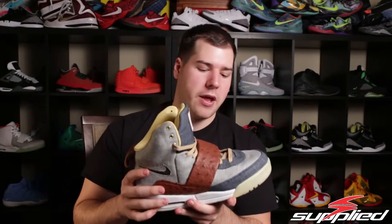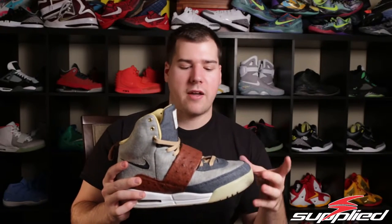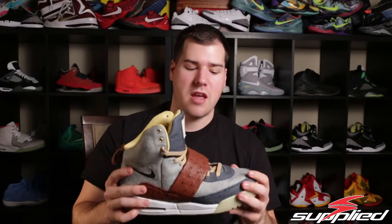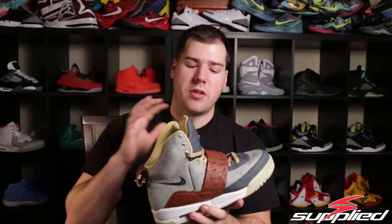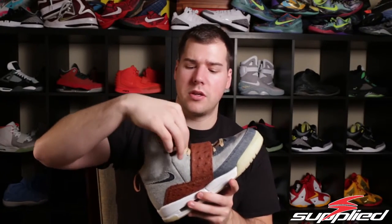The quality on this shoe is really, really good — I was very impressed by it. It's obviously denim, and it has two different types of denim here. I do wish, going back and looking at it, that this was all one color of denim rather than two different colors, but I do think it just came together fairly well.